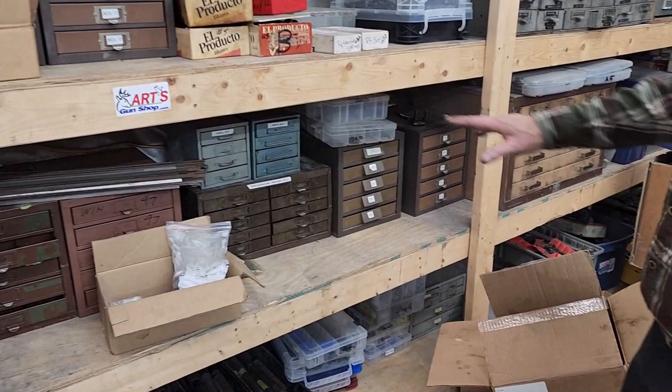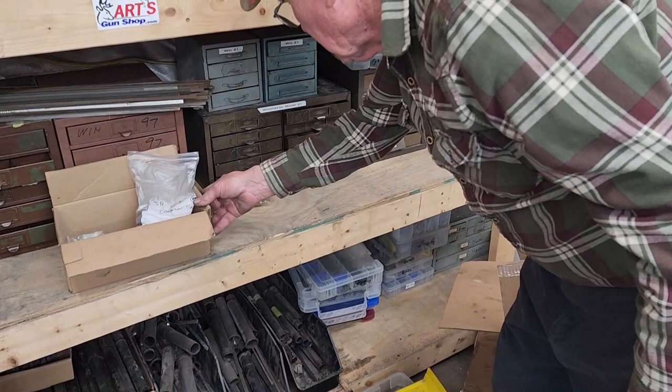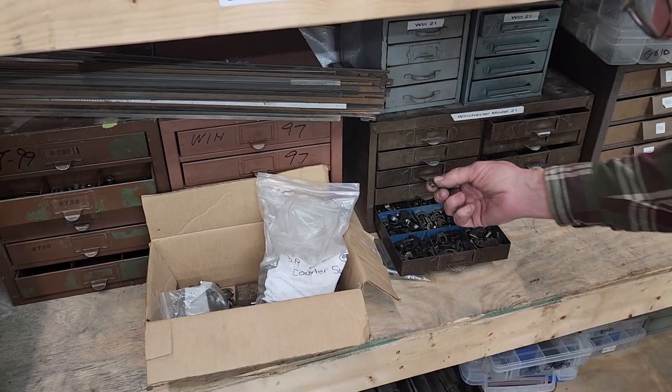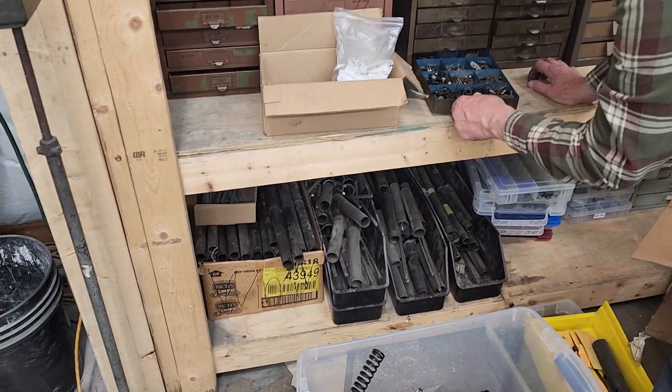We have Winchester 97 parts. I also have a lot of Model 21 parts we just bought — paid a lot of money for this stuff, so it's going to be pretty expensive if you call me needing any. Not that I'm trying to hold you up, it's just that I paid a lot for it. A lot of 21 parts in there. Sears, hammers — the firing pin tips break off these hammers and I've got lots of them. I've got anything you need for a Model 21 just about. These little selector buttons — I've been known to lose those putting them in guns. But I've got lots of 21 parts.